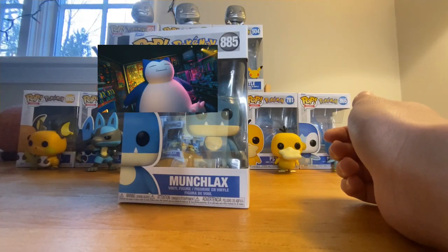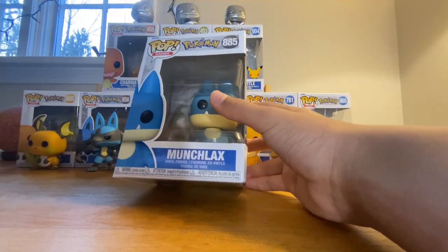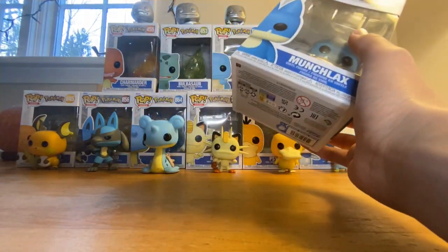Hello everybody and welcome back to another video, it's Riptide here, and today we are unboxing a Pokemon Funko Pop. We have Munchlax here, and yeah, I'm excited — another one's added to my collection.